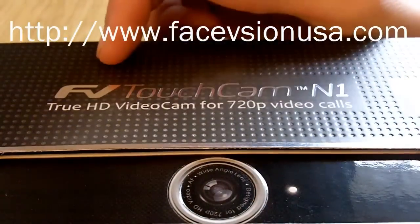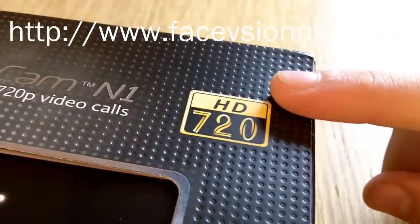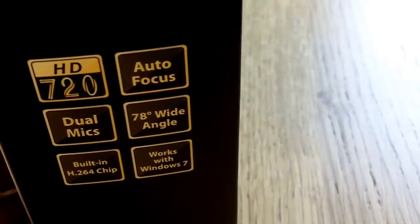PC for Free here with a review of the Facevision Touchcam N1. If you didn't see the unboxing, this is a 720p webcam which is Skype certified. It's got a built-in encoder chip, autofocus, dual mics, and works with Windows 7. So let's take a detailed look.